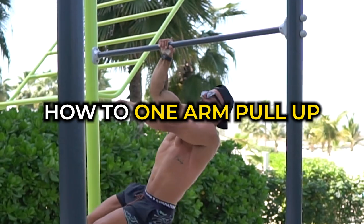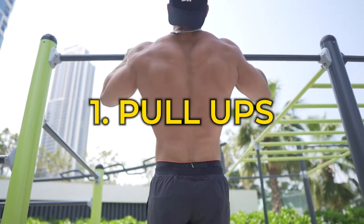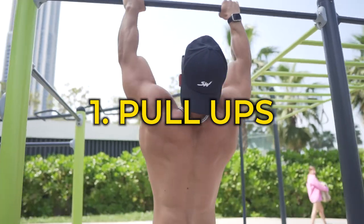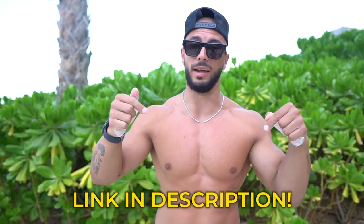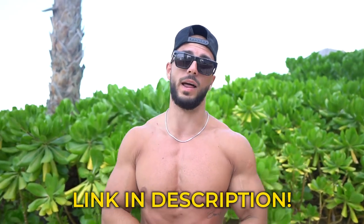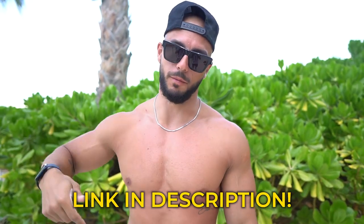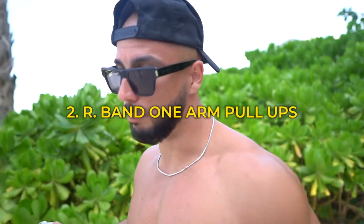Number one: you need to be able to do pull-ups. If you want to do a one-arm pull-up you have to be really good at doing them with both arms. Start from basic training — pull-up, Australian pull-up — go from beginner all the way to advanced, then do weighted and straight lifting. If you need any help with that, click the link in the description. I have plans from beginner all the way to this level.